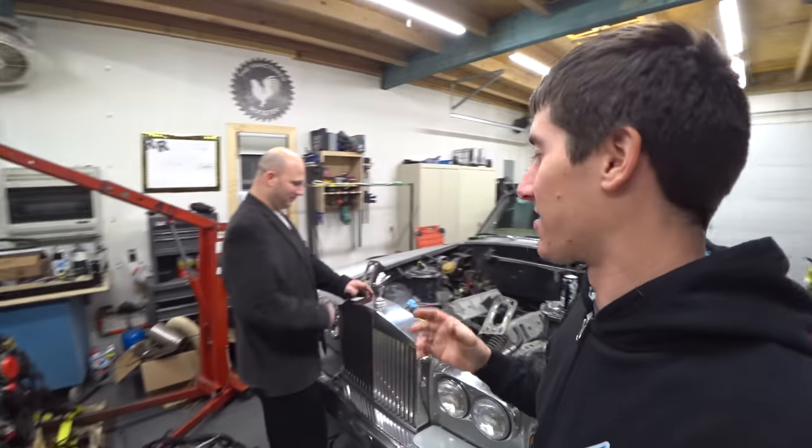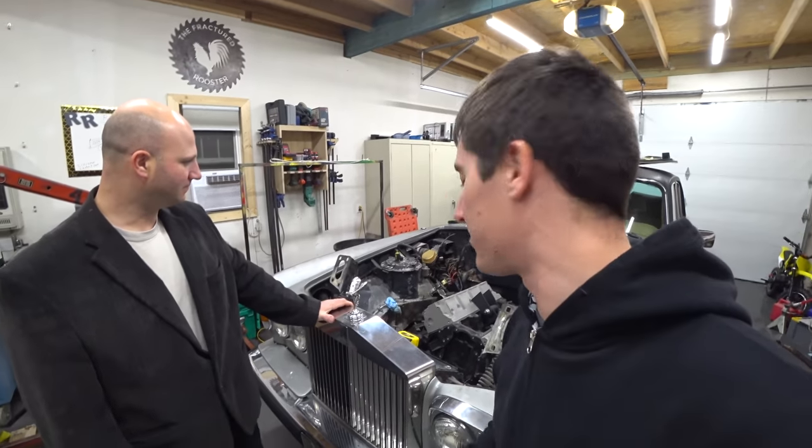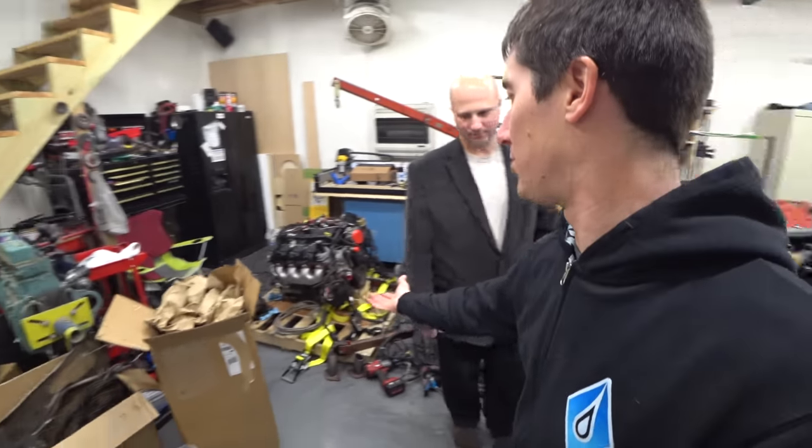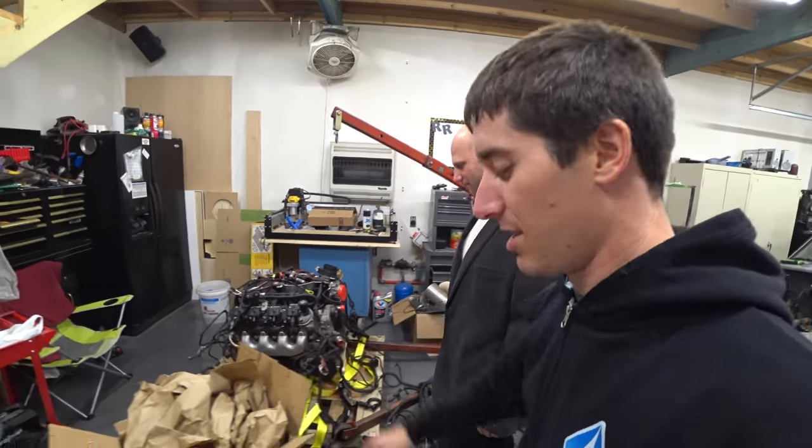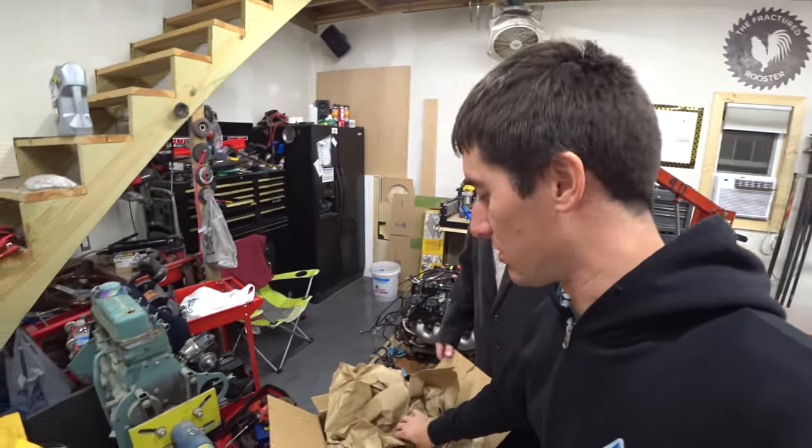We have a box here for you guys. Cletus and Cars is coming up fast, and we figured an LS6 is pretty cool, right? But it could use a little more power, and it has a little more power on it. We're definitely going to use that power adder.